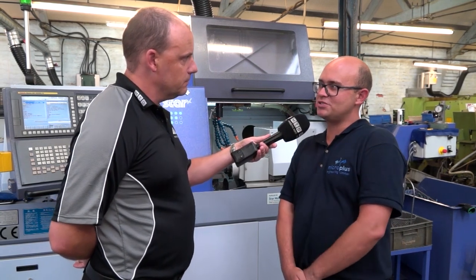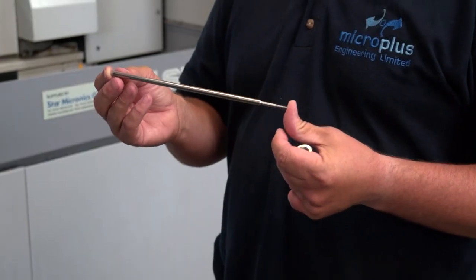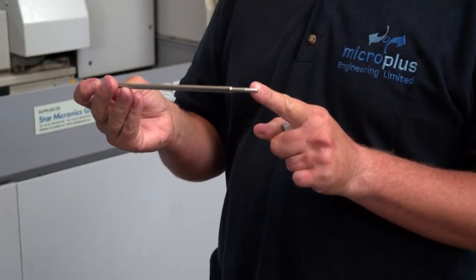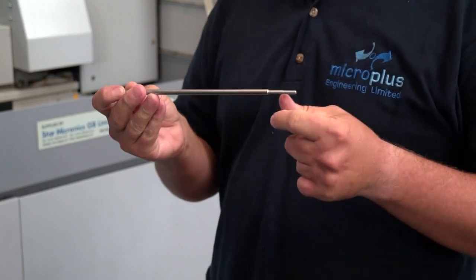It's the swarf management that I was most impressed with and it makes it safer on this part. With the software we are turning the full length of this component down in 304 stainless. We're turning the front portion down for the thread, threading it, continuing along for the thread relief, and then turning the whole diameter in one go.